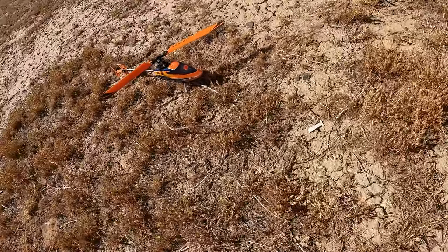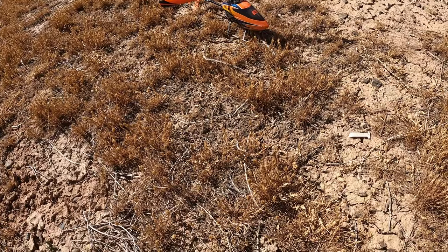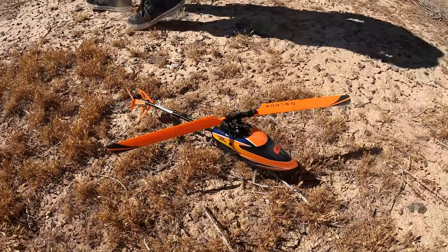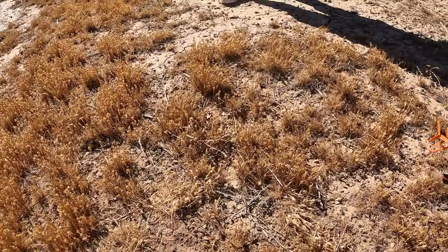That could have went anywhere. I don't think we have any links in our little kit either - we might. I guess they're the same as the 230S V2. Do you want to check and see, then we'll try to fly again?